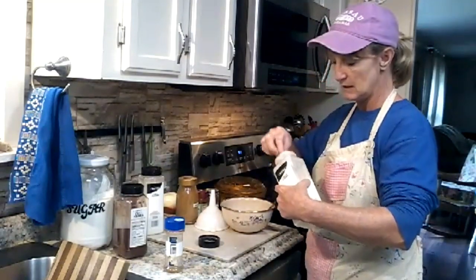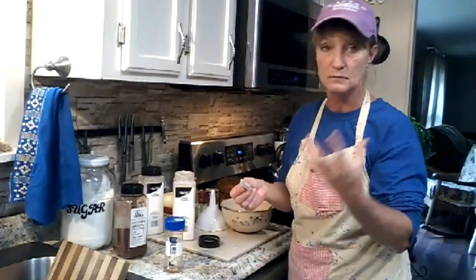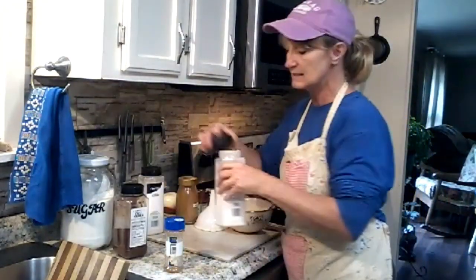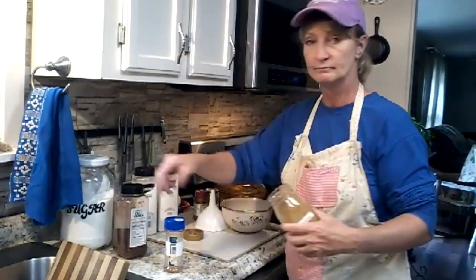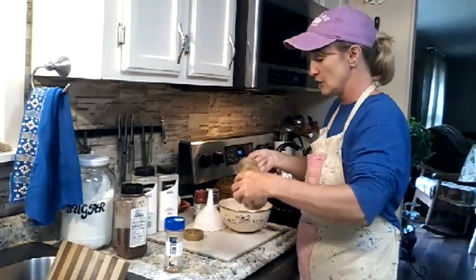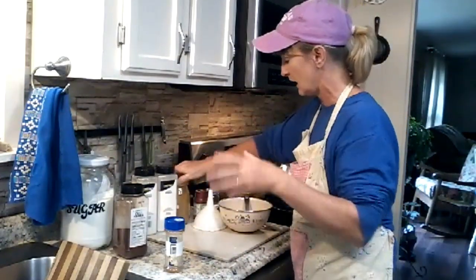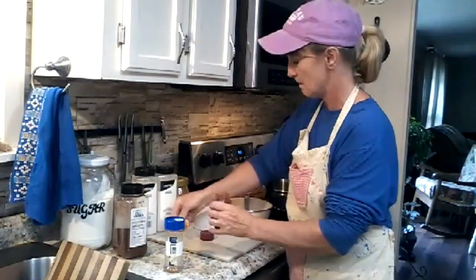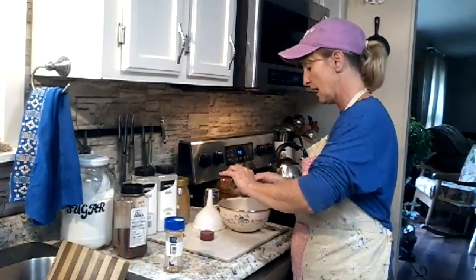Onion powder in particular is bad to harden up, especially if it's near your stove because of the moisture content. I keep the little silicone packs from different things and stick them in some of these spices that are bad to firm up. Then two tablespoons of cayenne — I only use one tablespoon though. You can use two if you want, I just like the heat but not too much. And two tablespoons of paprika.